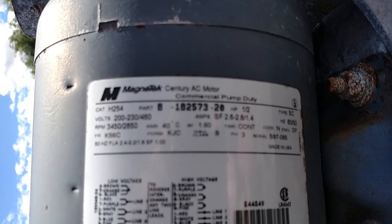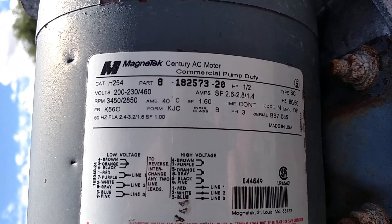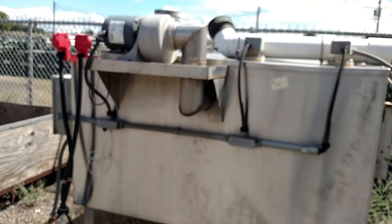I hate turning the camera sideways when you're trying to take a video, but there's all the information on the electric motor. I'm trying to hold the camera still for you, really.